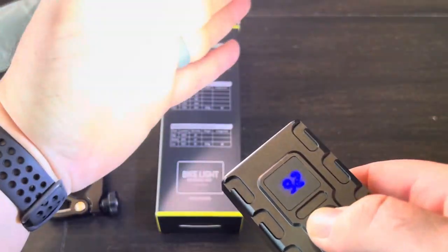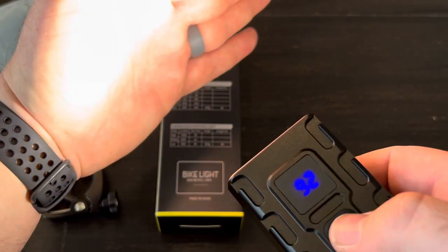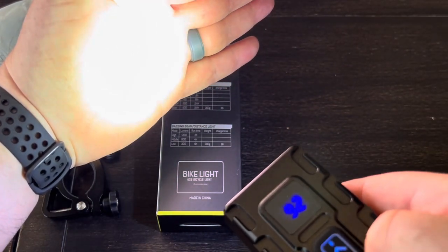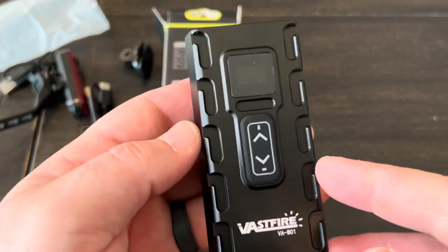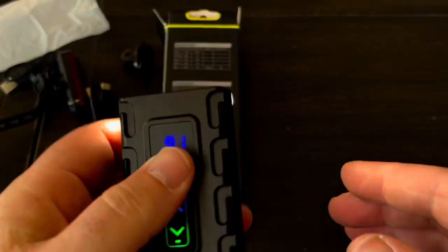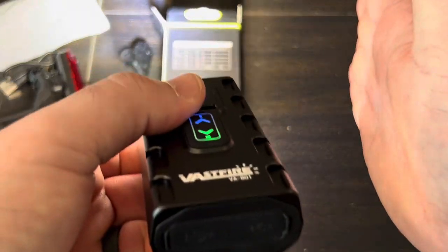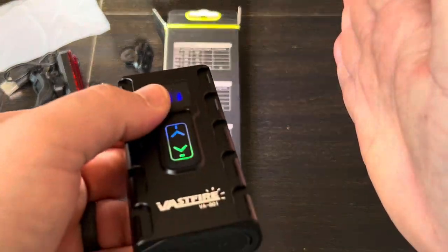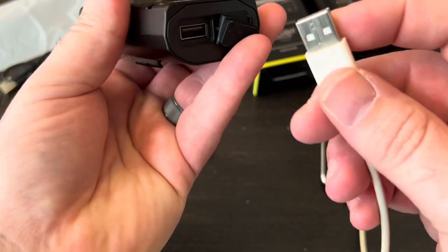You can switch between individual light modes easily — if you're on the spotlight at highest and want the outside lights instead, just hit that button and it switches. You can clearly see the color temperature difference between them: the spotlight has a nice hot spot, while the flood lights are more diffused with a warmer color. When it gets dark I'll show what the lights actually look like in real conditions.